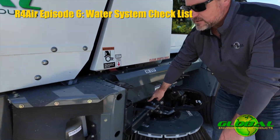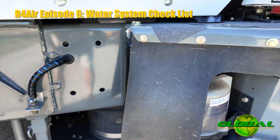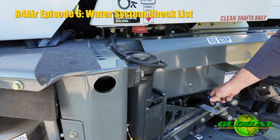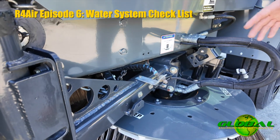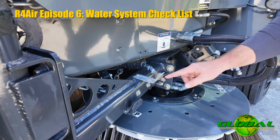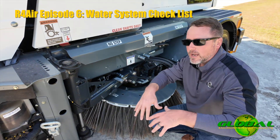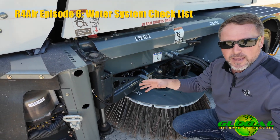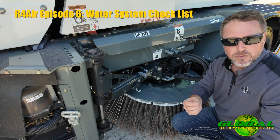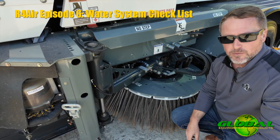You will notice some blue lines on this machine. This machine is equipped with PM10. What that's doing is controlling the finest of the dust. Anytime that we have the water pumps turned on, these nozzles from the blue lines are on and they're creating a dust curtain around the brooms — anywhere where dirt can escape, anything that's light enough for you and I to breathe. This turns on to contain the very, very small particles.